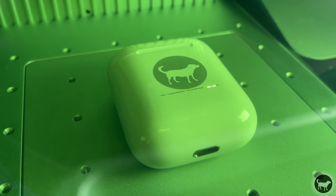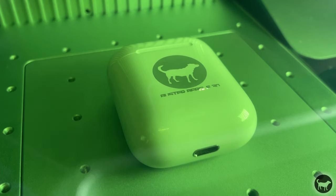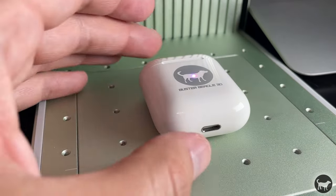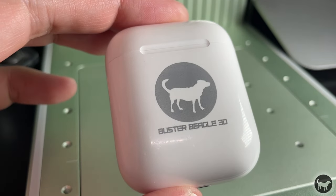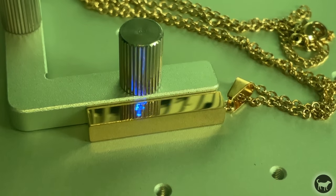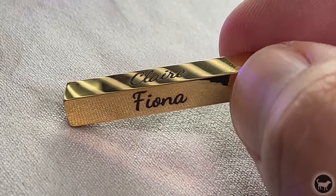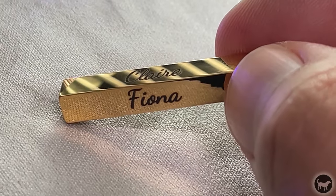I then ran some plastic using the black acrylic material settings from the Xtool website — it came out very nice as expected. I then risked my AirPods case and did the same thing with the same acrylic settings, and again it came out very nice and professional looking. Xtool also sent me some necklaces to try out, and the infrared laser made quick work of them following the material settings from the website.